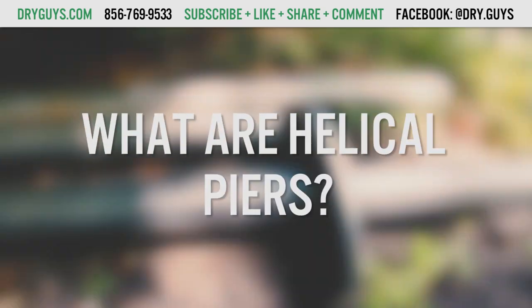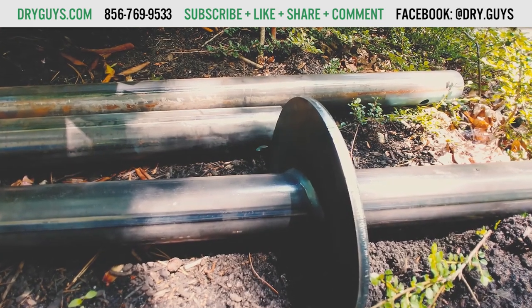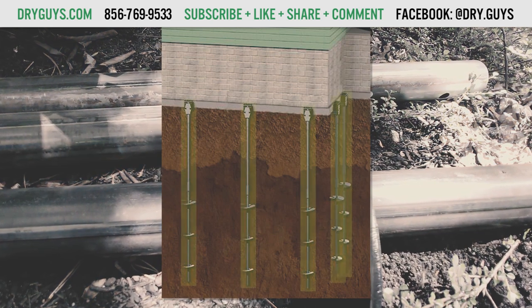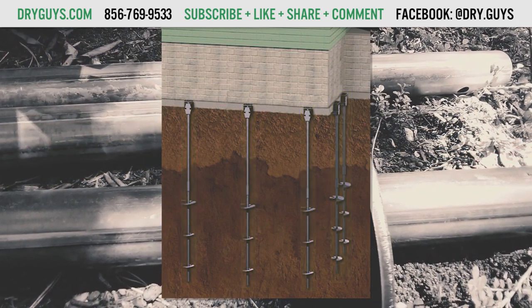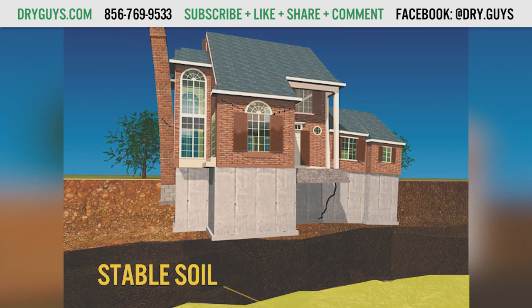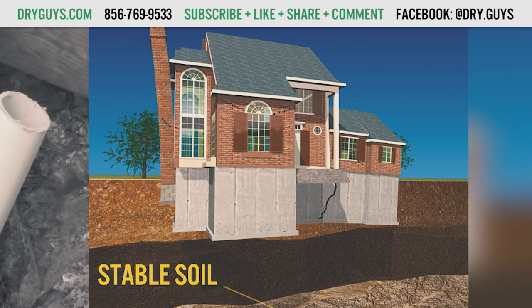What are helical piers? Helical piers are made of steel and have a set of helical blades in the lower section. Using construction equipment they are screwed into the soil. How deep they go depends on your problem and the kind of soil you have, but the idea is to keep going until you hit stable soil that won't move. If you want to know how your type of soil affects your foundation, subscribe and click on the bell notification so that you don't miss the video when it posts.